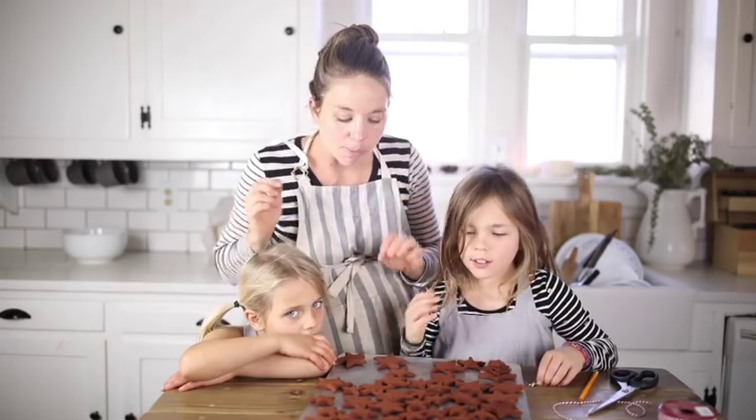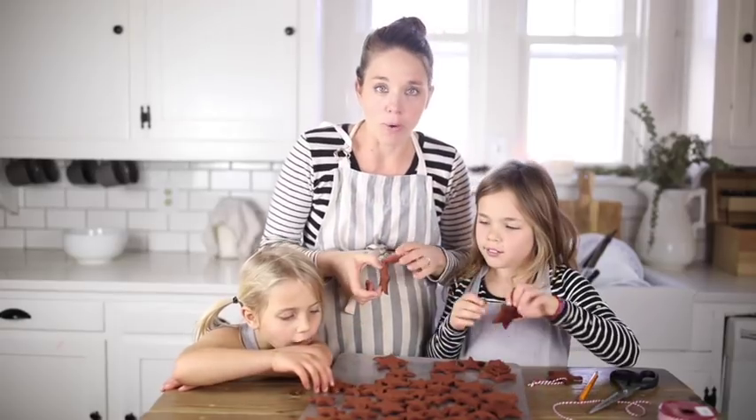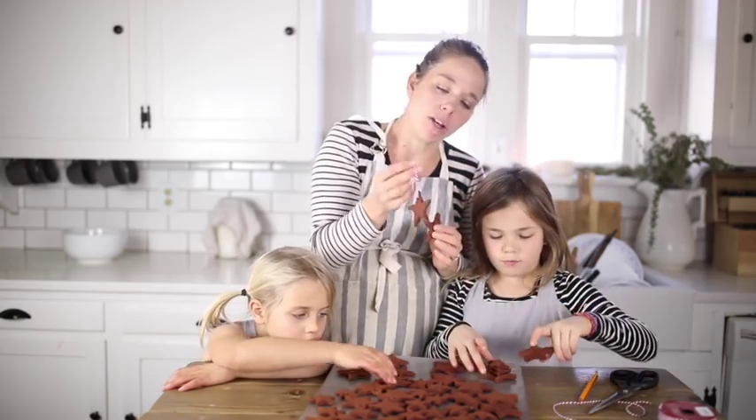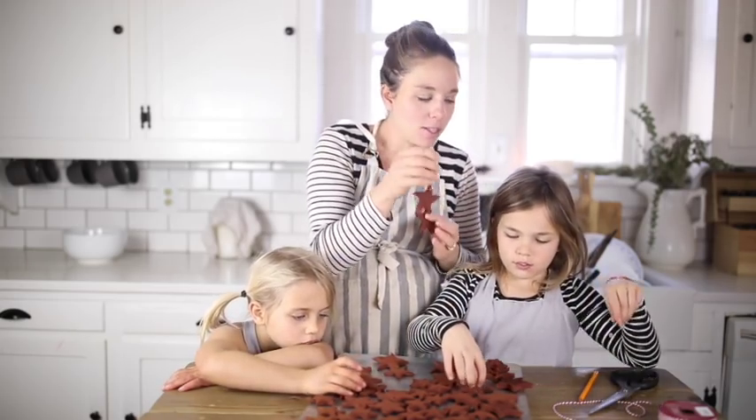We let these bake for about two hours at 250 degrees and they're nice and hard. Now we're starting to string our string through the little holes in the top.